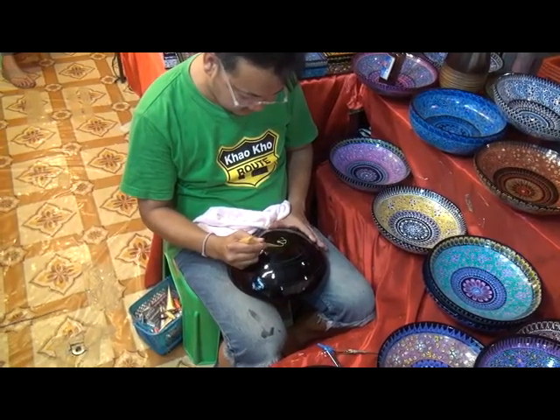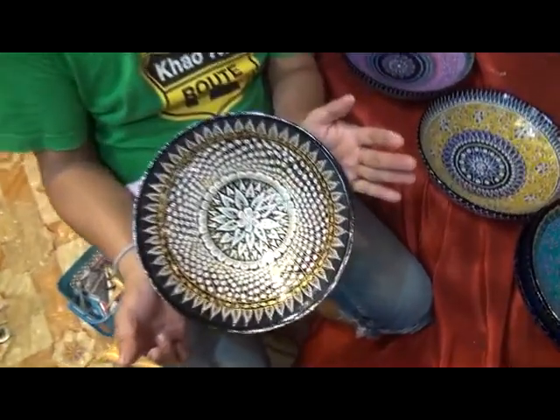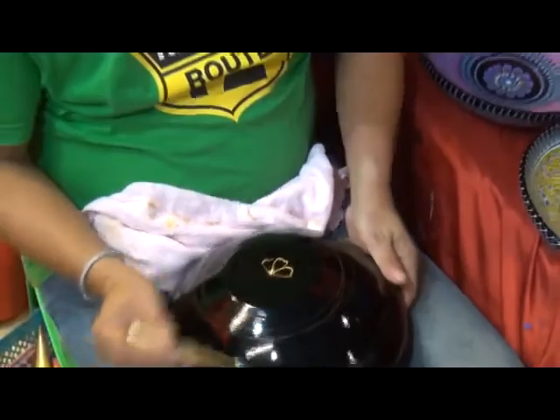We have done the other side — can you show me the other side before you do that? So that is the inside, very, very pretty. Now we start the back.